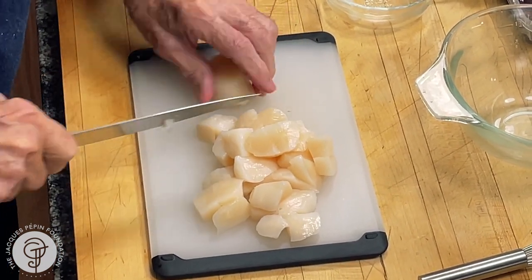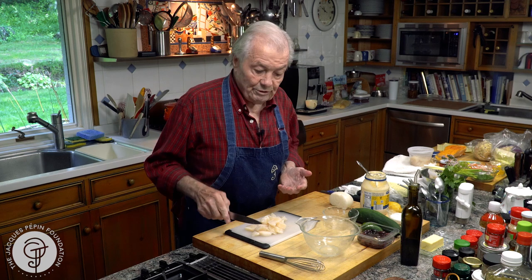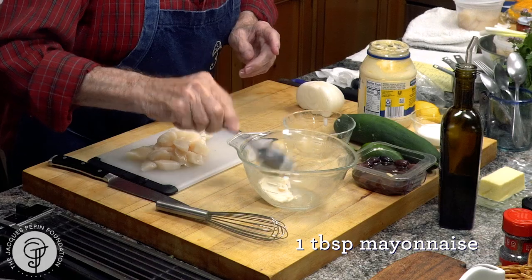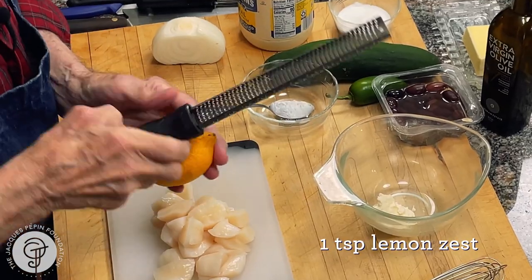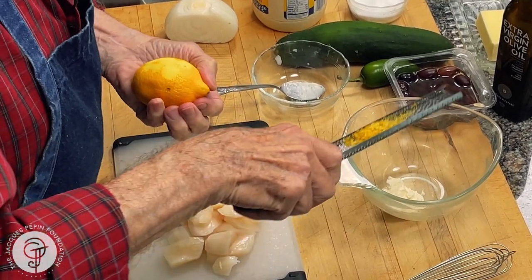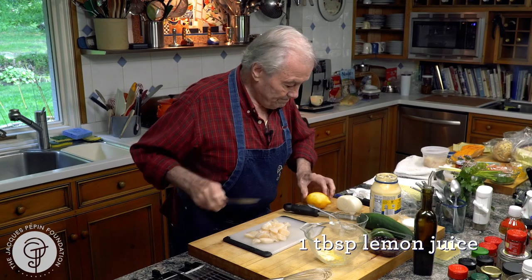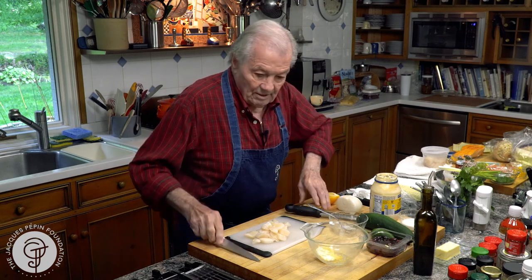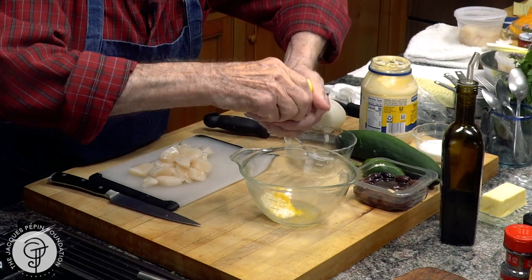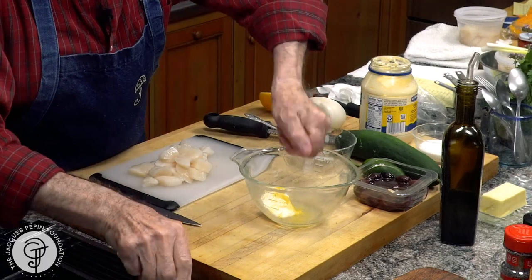I have half a pound of scallop here — about two or three people, depending on whether you serve them as a first course or main course. The mixture I'm going to do here: I have about a tablespoon of mayonnaise, some lemon rind — about close to a teaspoon. And lemon juice, which I'm going to strain through my perfectly clean finger. I would say a good tablespoon to tablespoon and a half.